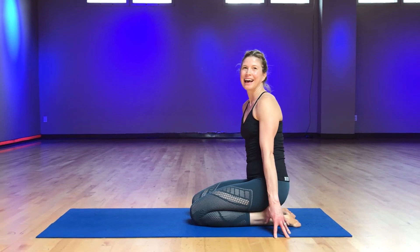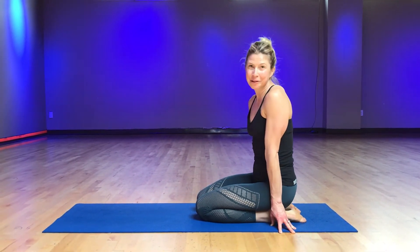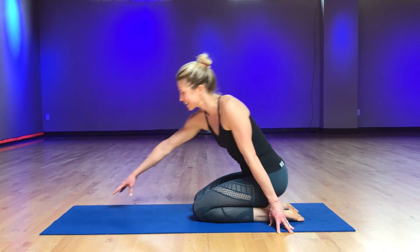Hi, my name is Brooke Oberg. I teach yoga and Pilates at Community Fitness. I'm going to show you how to get into a plank pose. All right, let's get to work.